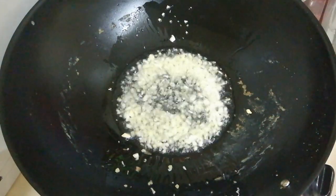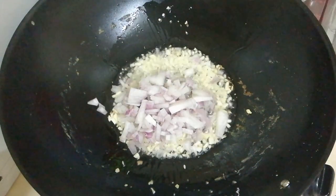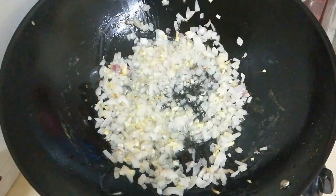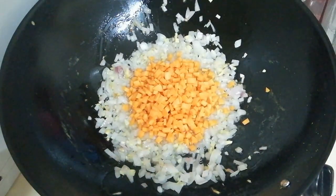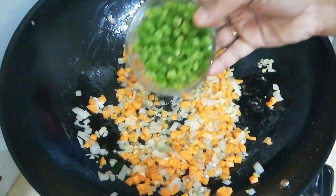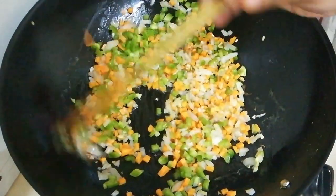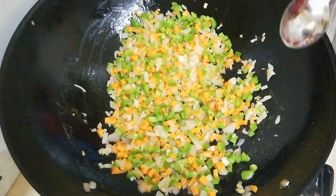Let's cook the vegetables and rice on high flame for 5 seconds. You can cook in high flame and cook the vegetables in high flame.